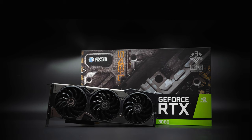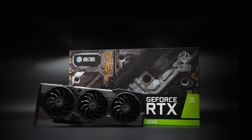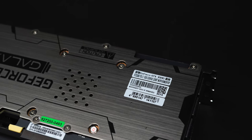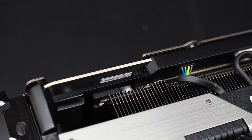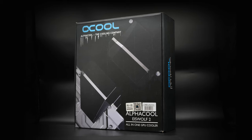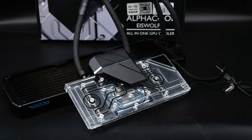This is not a 3080 Ti open box, but rather a 3080 with the Alpha Cool S Wolf all-in-one water block. This is Master Bamboo, and today we're going to cover the installation of the 3080 and 3090 water block.